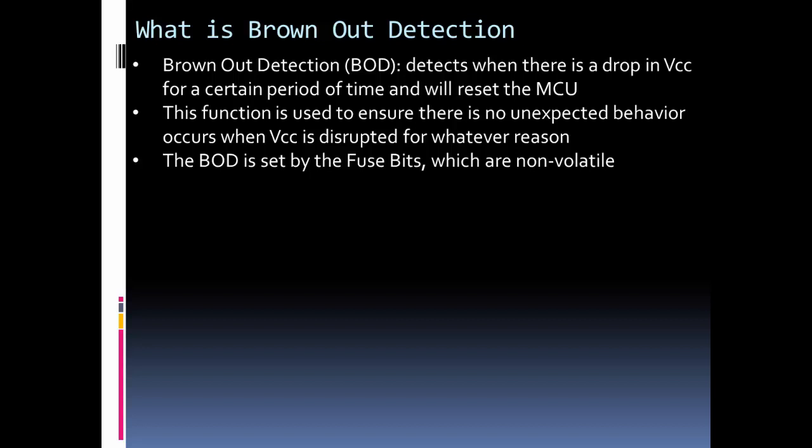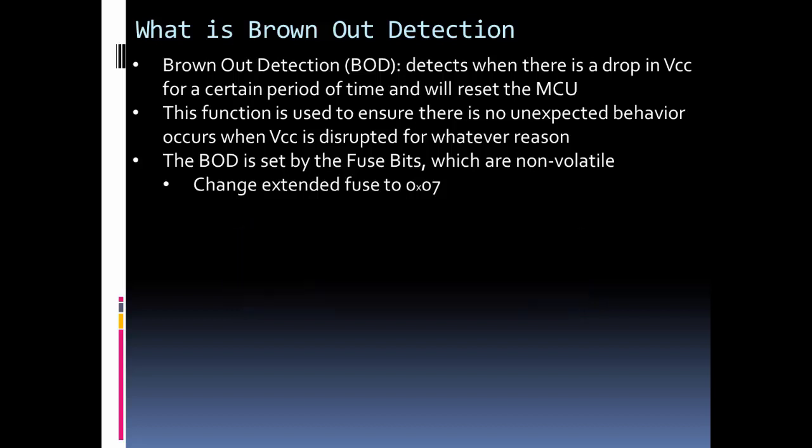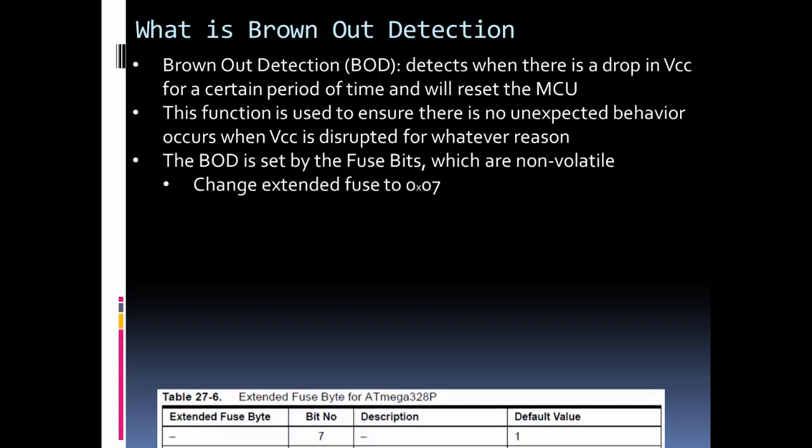The brownout detection circuit is controlled through the fuse bits. The fuse bits on the chip are in non-volatile memory, so we can't easily change them in code or through the Arduino IDE — we're going to need a programmer. Since they're in non-volatile memory, they're retained every time the chip is turned on or off. The Arduino UNO chip, the ATmega328P, has three different fuses: the high fuse, the low fuse, and the extended fuse. The brownout detection is in the extended fuse.